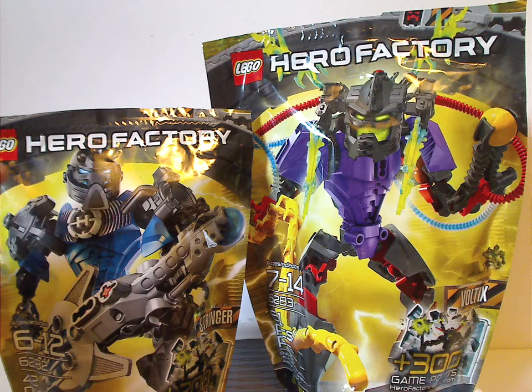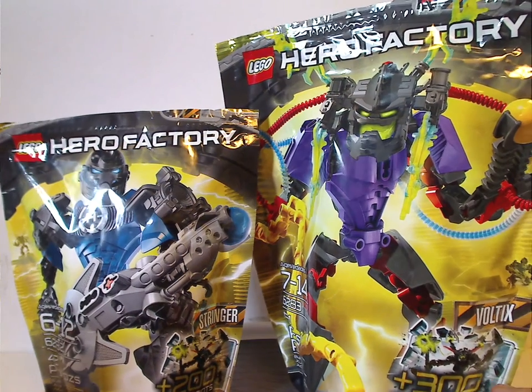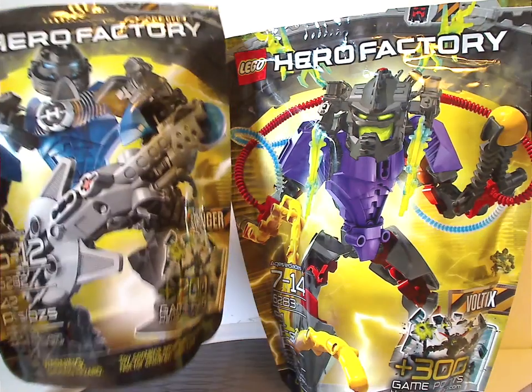On the front of the bags here are the two logos and a picture of the sets that come within, and also with an electric plant behind them, and also the names of each set, and the game points for the online game, and a little choking hazard below.